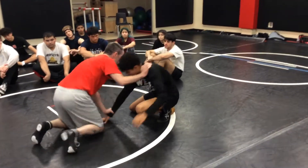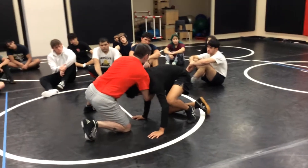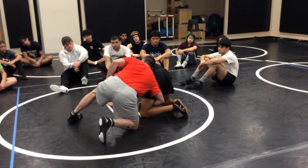This is what we do instead. We snap here, we come here, and I like to come around the head on this, and I go right here. Notice where I'm finishing.